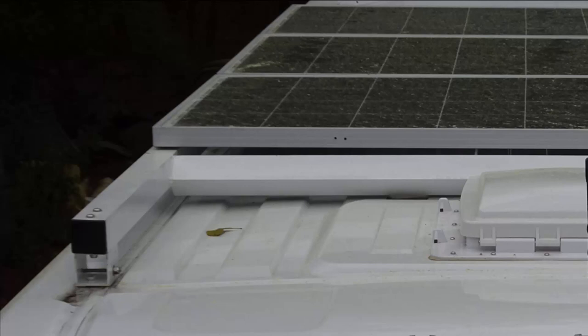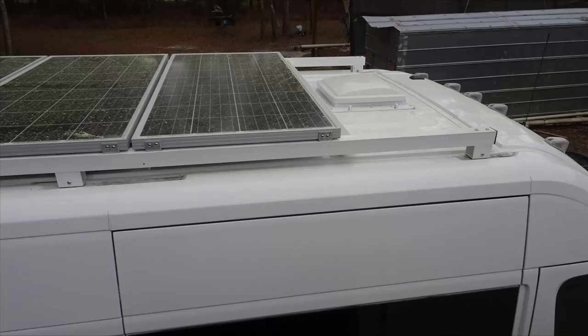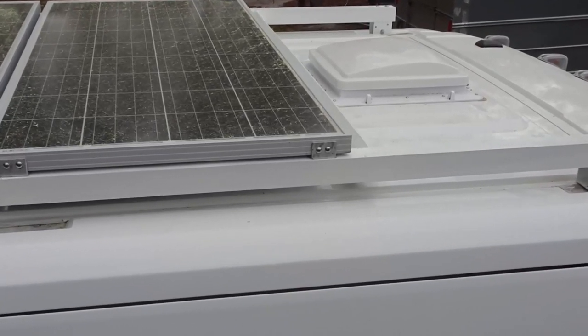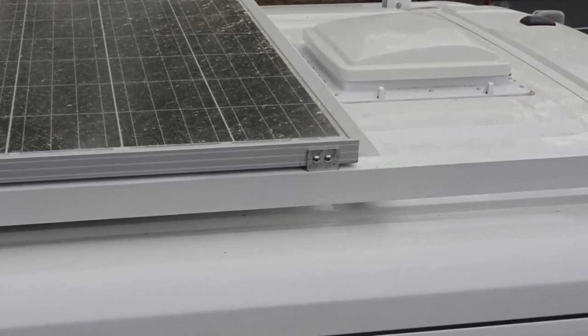We used stainless steel outside with the aluminum so there will never be any rust issues. This concludes our roof rack build and installation. Several features were explained here which may help you achieve what you want. The solar panel attachment was quite easy — first we screwed a short length of inch and a half aluminum angle iron with two number 10 stainless steel screws.